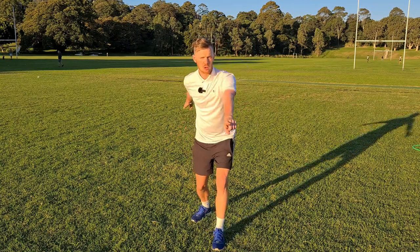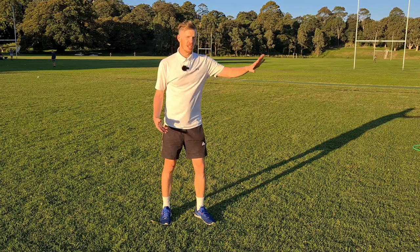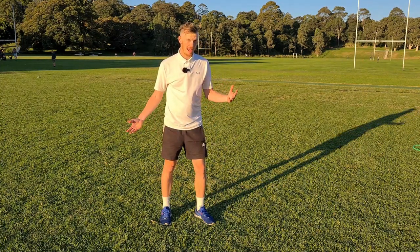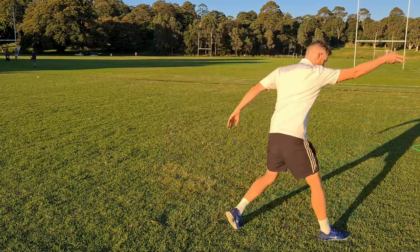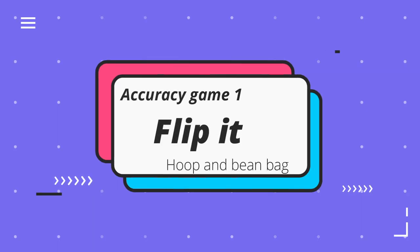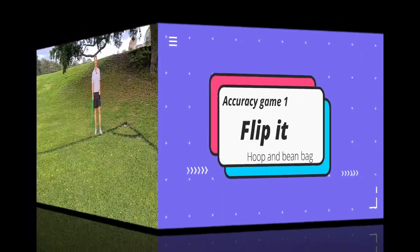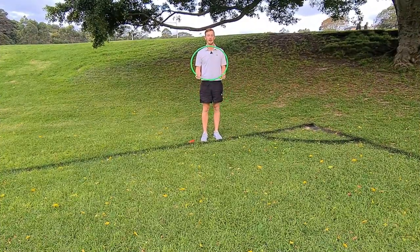Some children will forget to swap their arms and don't get that twisting motion which keeps it going straight. Try to get them to swap their arms as they go. When you move to overarm throws in a later video and try to get power, you'll see how the step forward helps them get more distance and power. This next game is called Flip It — one of my favorites.